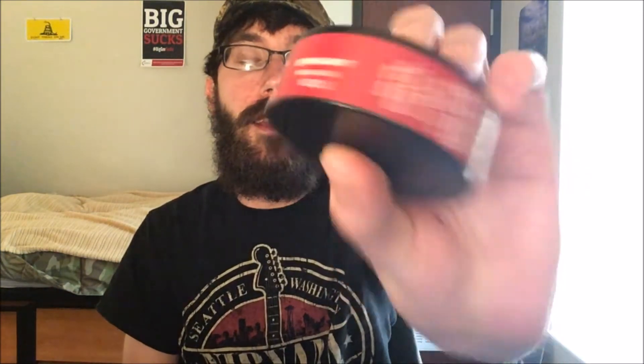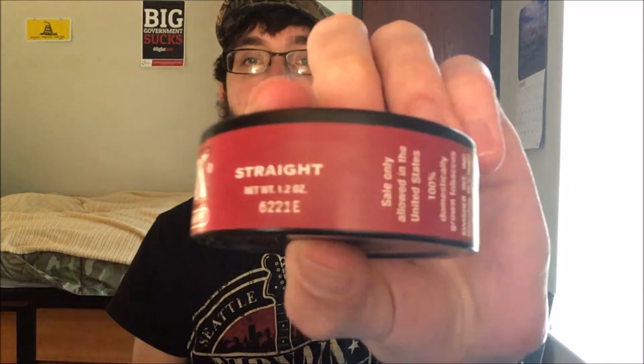If you take the E, it's the month — A through L — and then the 6 at the beginning is the year. And it's the date made. Sale only allowed in the United States, 100% domestic grown, Swisher International, Wheeling West Virginia, Swisher.com, Tax Class M. And then nothing at all on the bottom of the can.